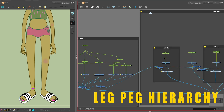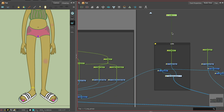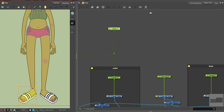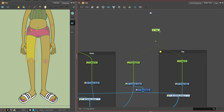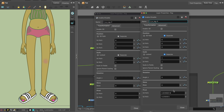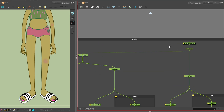Above the pegs of the foot and ankle, add one peg to connect them. We want the foot and ankle to be controlled as one unit, so they are connected by one single peg at the top, but they can still have separate pegs to be controlled individually. Let's do the same for the lower leg and knee, and the upper leg and hip. We can add another peg above the foot and lower leg hierarchy so the lower leg and foot move as one. At the top of the hierarchy is the master leg peg that connects the lower leg and upper leg pegs.